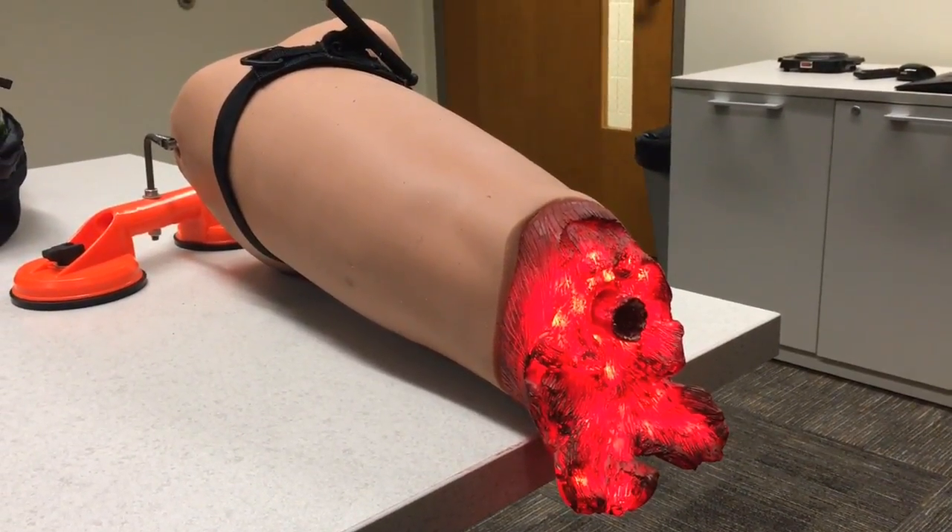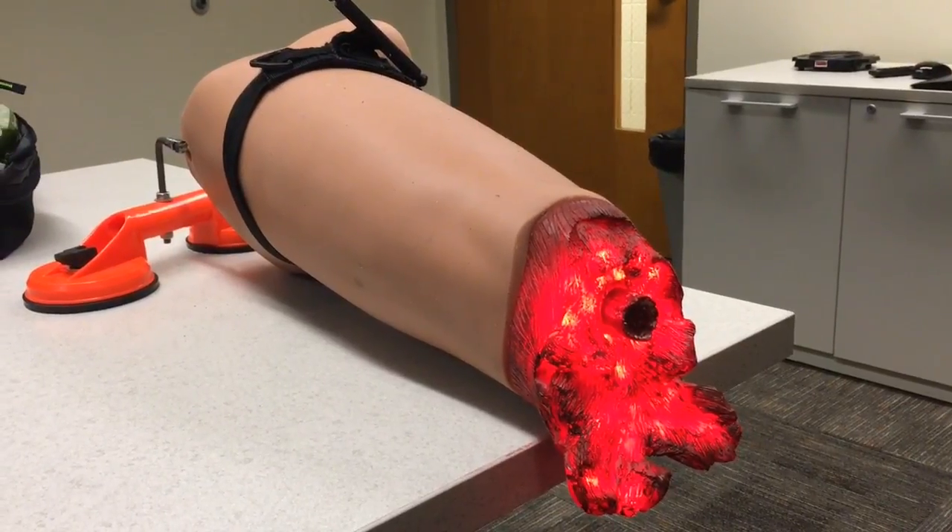Our goal with the public access bleeding control class is to train not just the emergency responders — the EMTs, the paramedics, the police officers — but also the general public on bleeding control techniques using tourniquets and gauze and wound packing techniques to stop major hemorrhage and preserve life.